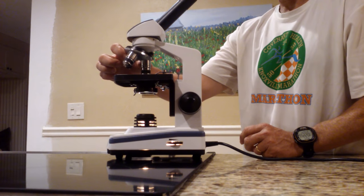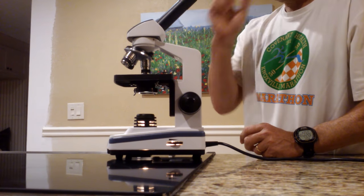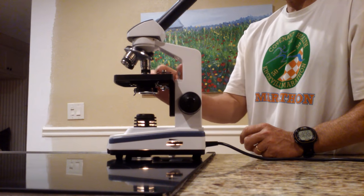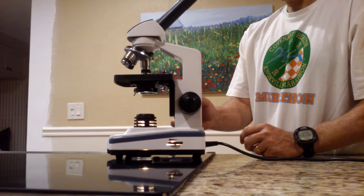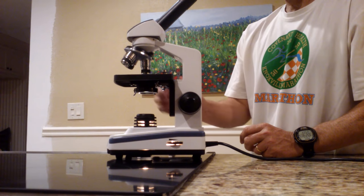When you move to high power you will notice that the objective lens gets really, really close to the slide. Just be careful — if you use the coarse adjustment on high power, you risk crushing the slide.